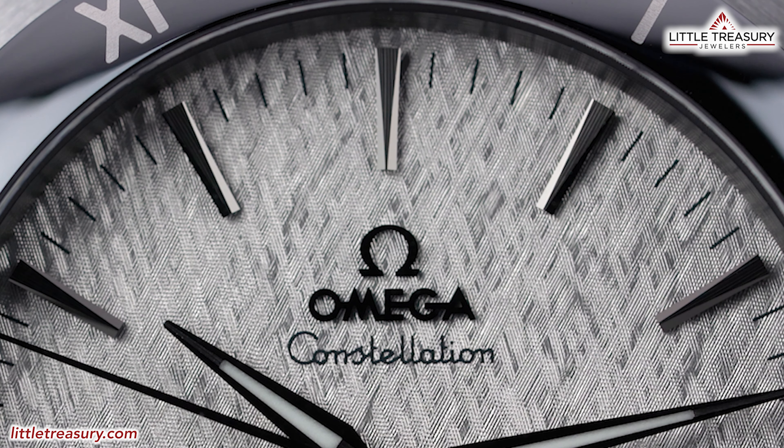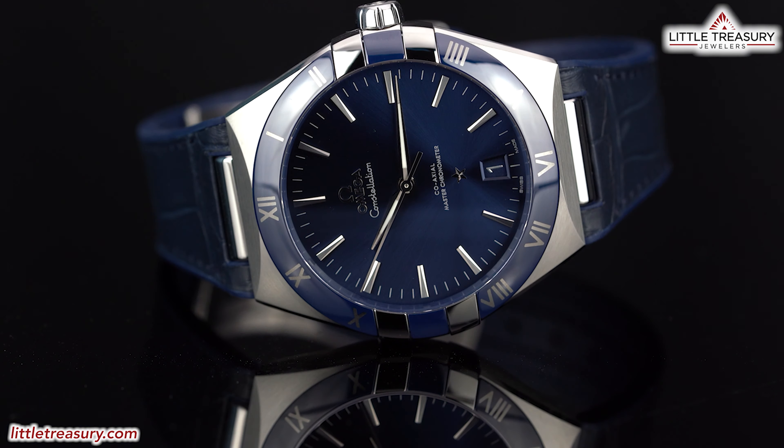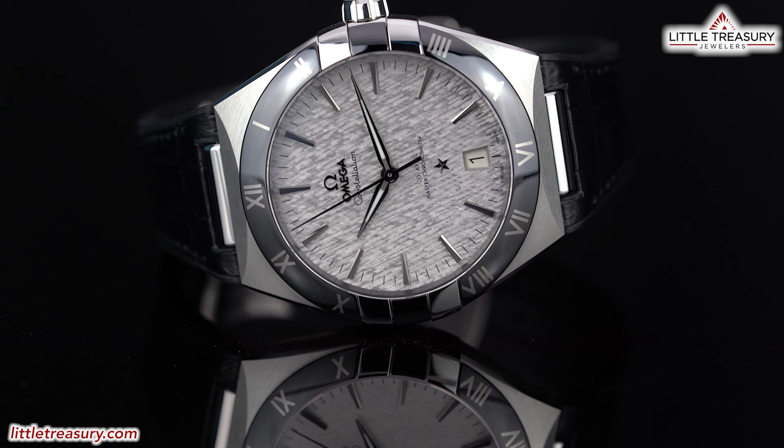In our last video, we did an in-depth review of two of the new Omega Constellation pieces, and they really turned out to be special. I recommend checking that video out even if you were never interested in a Constellation before. Today, we are going to review two of Bremont's Broadsword pieces, which are part of their military collection — the black dial with the steel case version, and the bronze case with the SOTEC dial version. What's a SOTEC dial? Well, let's go ahead and find out.